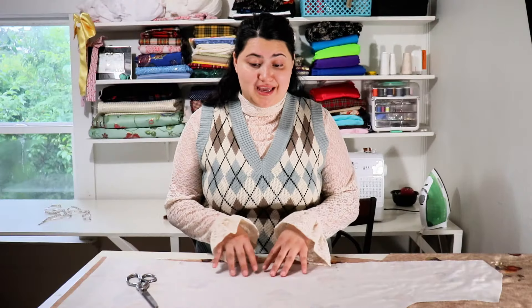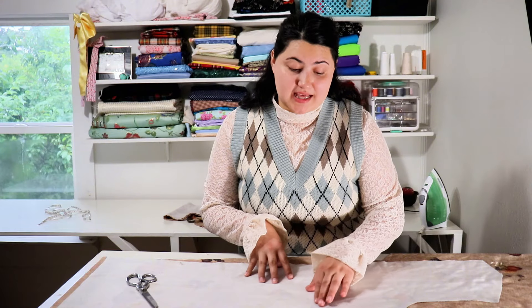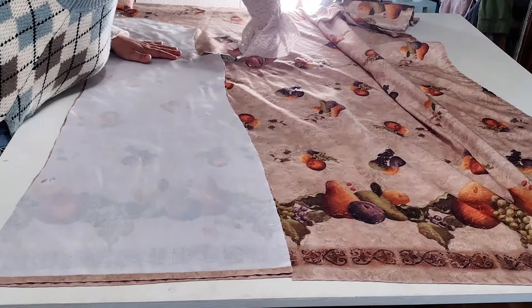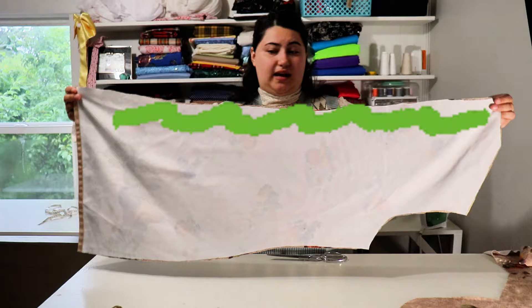I'm gonna start off by cutting out the bodices. It has stains that, no matter how many times you wash them, no matter how many different concoctions you use, they just don't come out. They're just gonna get sewn right down that line.